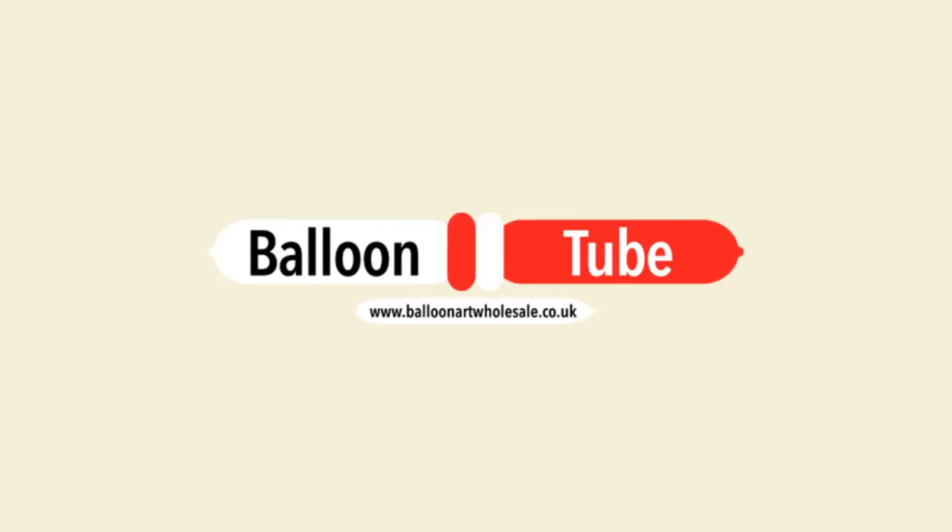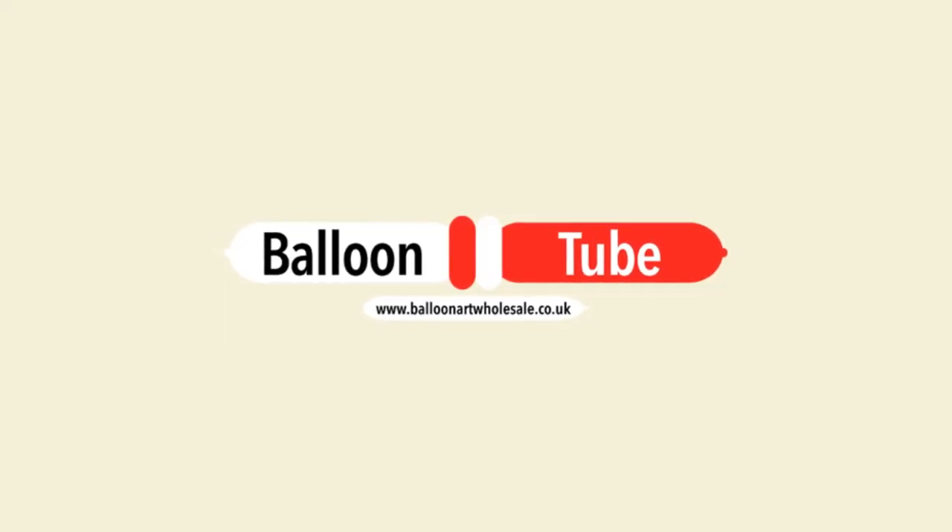So there's your shield. Thanks for watching — if you could hit the subscribe button, that's very much appreciated. We'll see you again sometime. Bye from me, and bye from the shield. Bye!